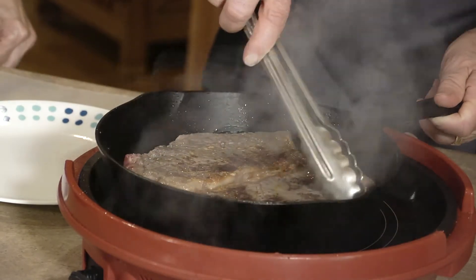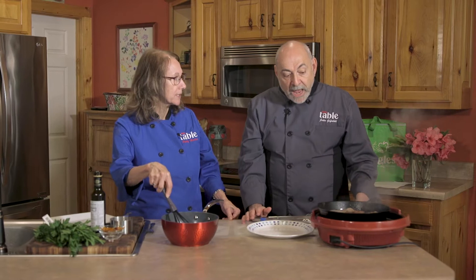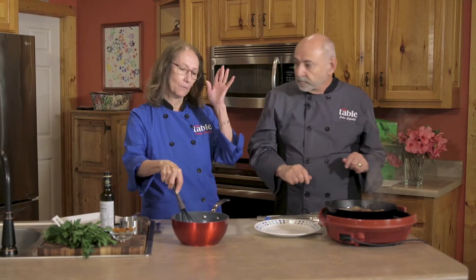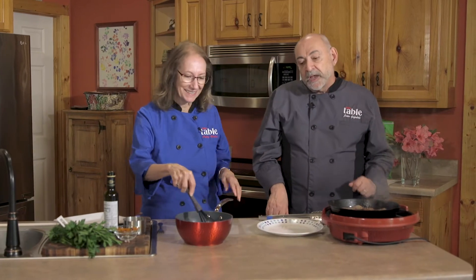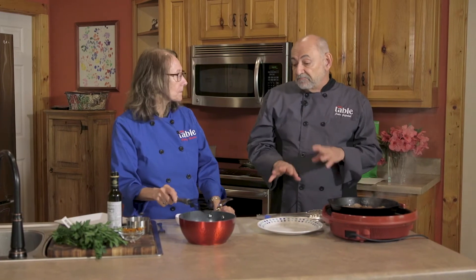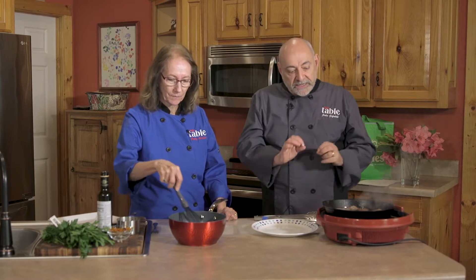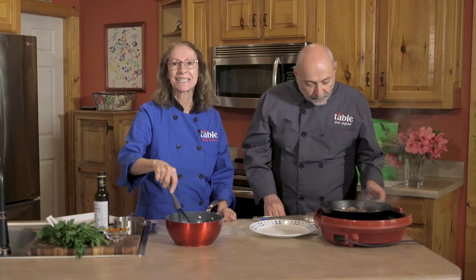Could you use other types of steak? I prefer the sirloin, and I also prefer something without a bone, just for this purpose. Once it's cooked and it rests — and you want to let it rest for a good five to seven minutes — all those juices go back in, and that's what makes it really, really good.